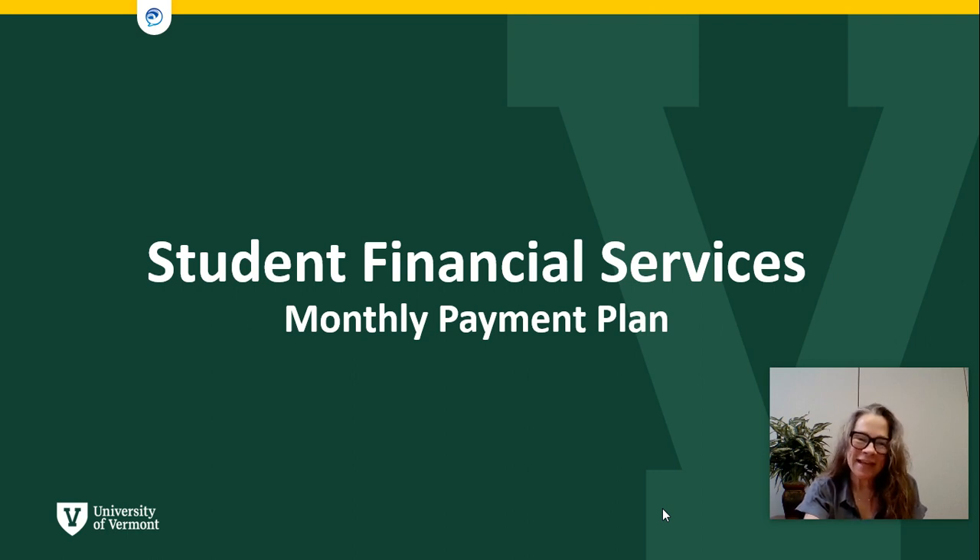Hi there, my name is Susan and I'm a counselor at Student Financial Services here at UVM. There are a variety of ways that families pay their semester bill and I am going to walk you through the monthly payment plan option in this video.